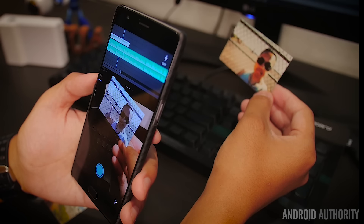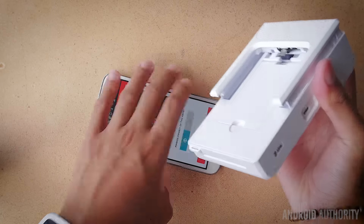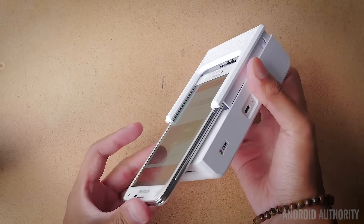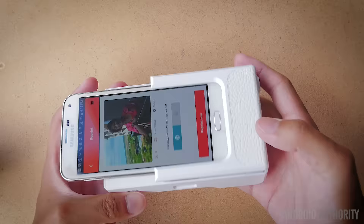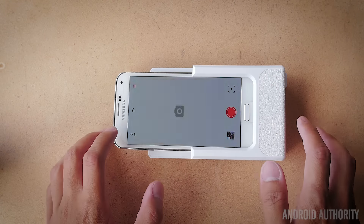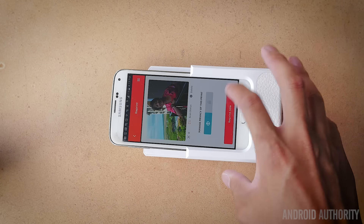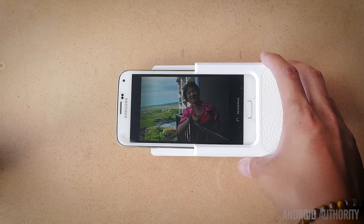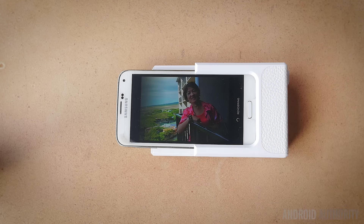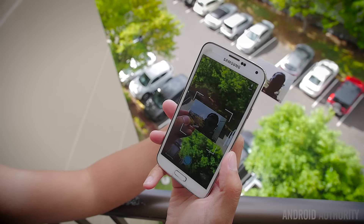However, a small problem came to light: the Print case is only compatible with specific portions of the Android population, which is a bit of a travesty. The Print case could have been a Bluetooth or Wi-Fi Direct enabled printer, one that would connect to pretty much any Android device so that anyone would be able to have this kind of fun using photos from the Print app.